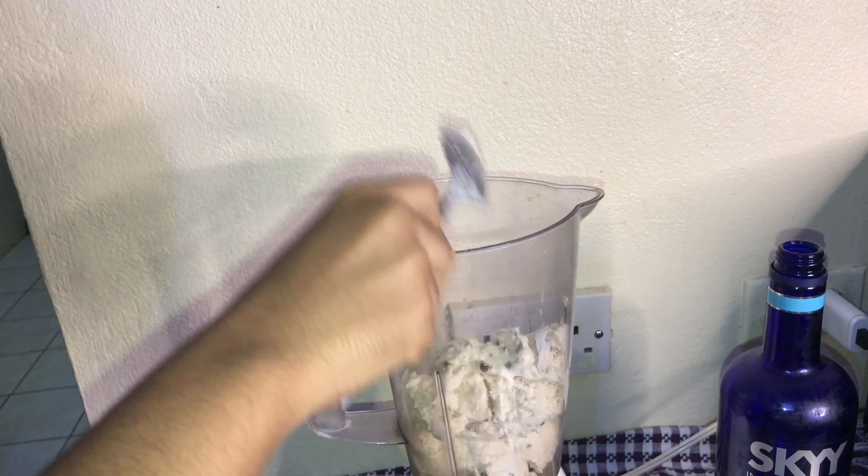I'm also going to be adding a quarter cup of vodka, and then I'm going to blend it all together.